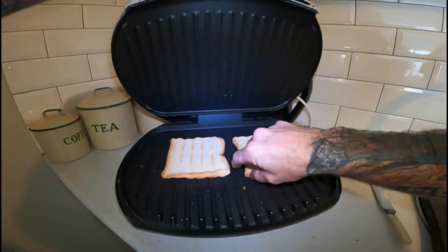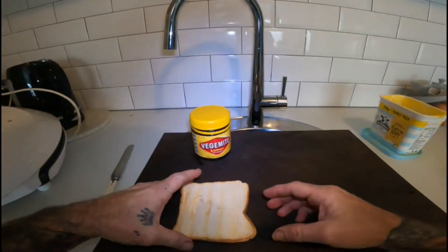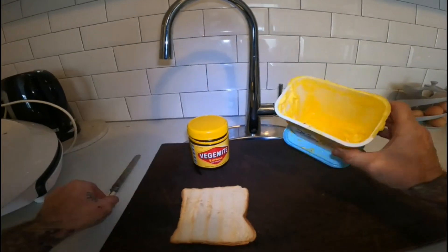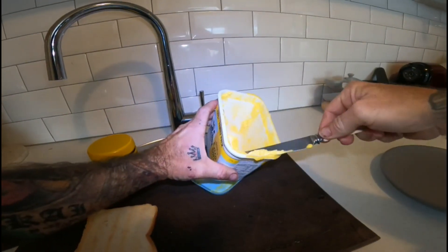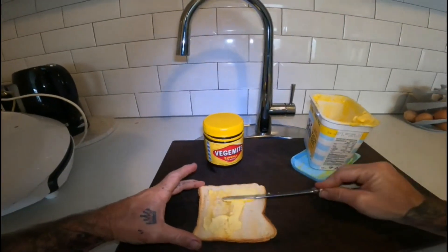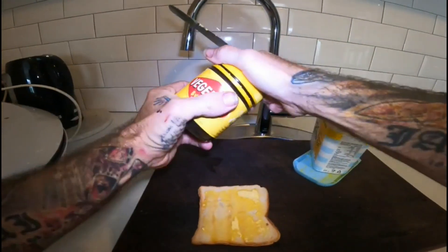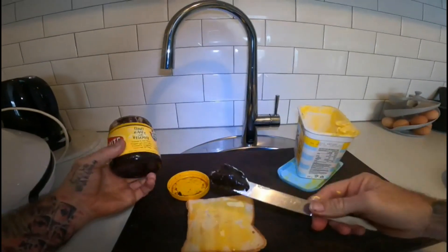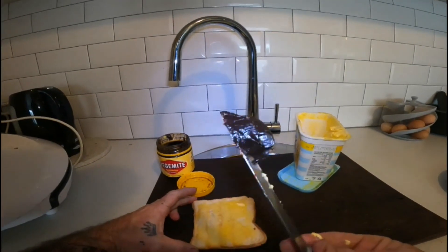For the purpose of the American viewers, I'm going to show you what you're doing wrong. Your butter has got to be soft — this butter has been sitting out so it's really soft. You want a good amount of butter, but this is the American version, so you probably just do a tiny little bit of butter. Then with your Vegemite, for some reason you think copious amounts are going to be great — that there is ten times too much.